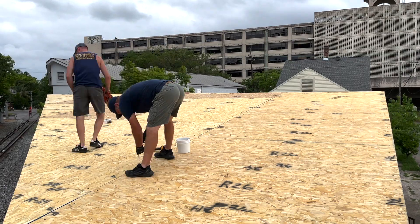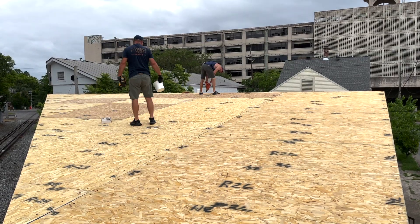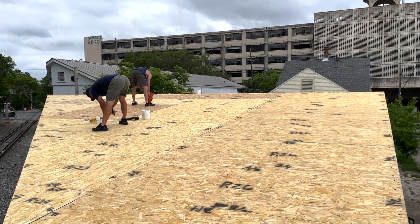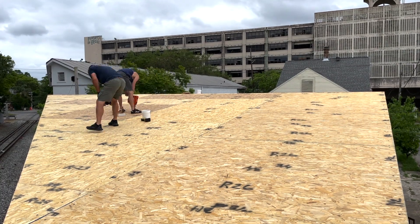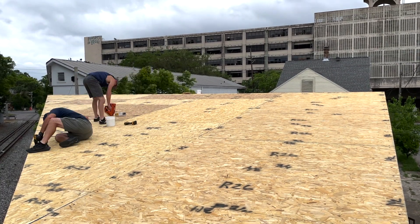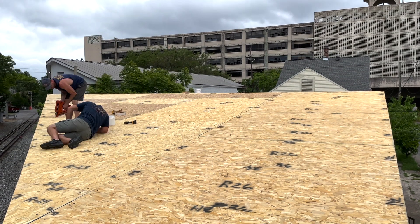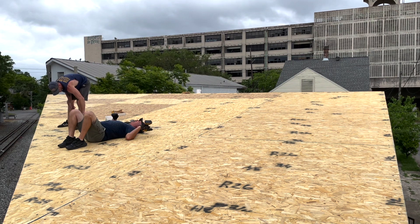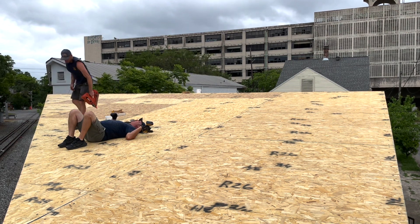We successfully got all the panels up and no one died, so that feels like an accomplishment. Now we've just gotta shoot a few thousand fasteners into the roof to hold it all together, then I guess it's roofing felt and metal panels. There's a lot more to do but it's starting to look like we might actually finish this job someday — not bad for a couple of amateurs.